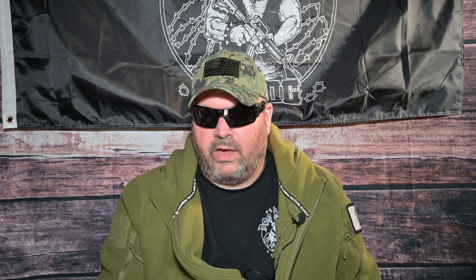This knife set comes with a convenient, compact, and lightweight hard-sided field carrying case. All the knives fit snugly in their designated slots, ensuring that they remain clean, dry, and well organized, making them easy to access during your hunting trip. Its portability makes it the perfect addition to your field hunting gear backpack.